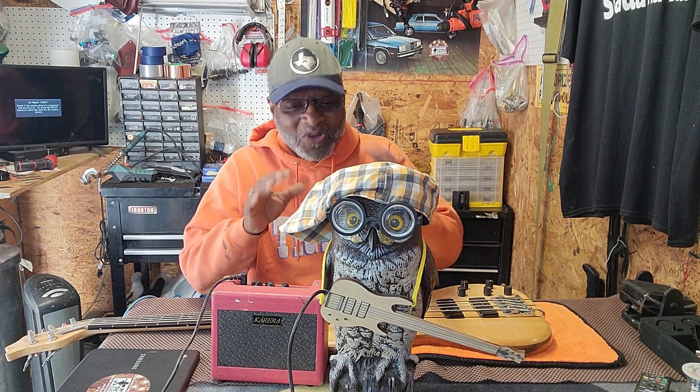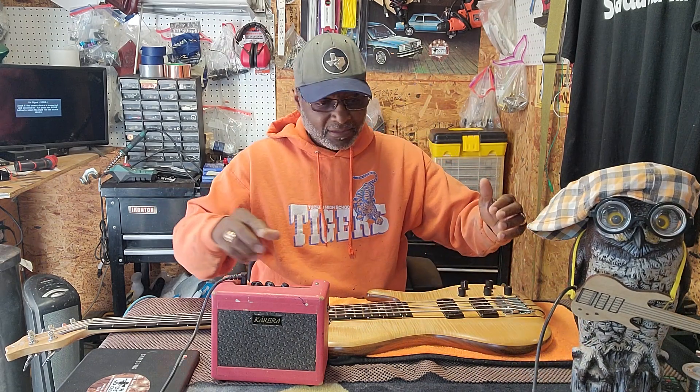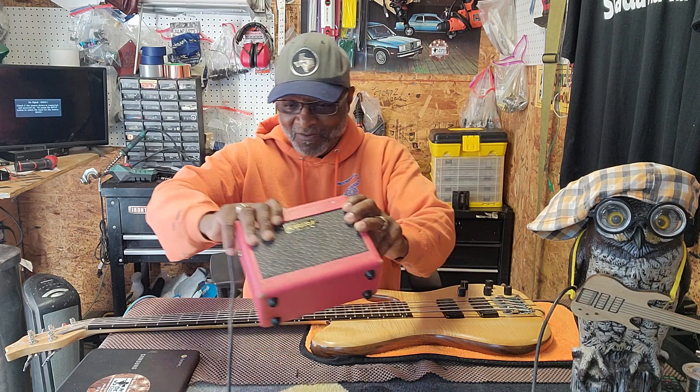Alright, so we need you to move. Alright, but boy, we need you to get right over here. We need to move your amp. We're going to put your amp down here.